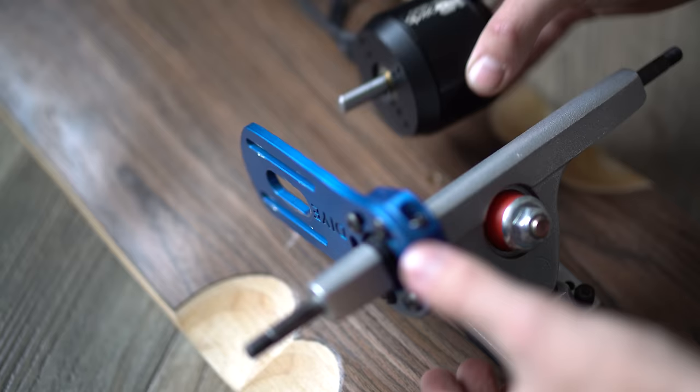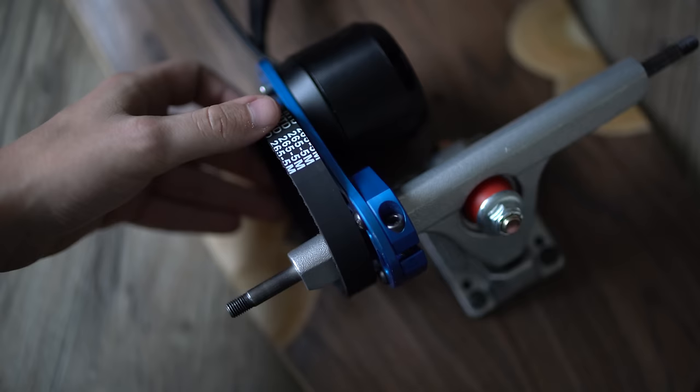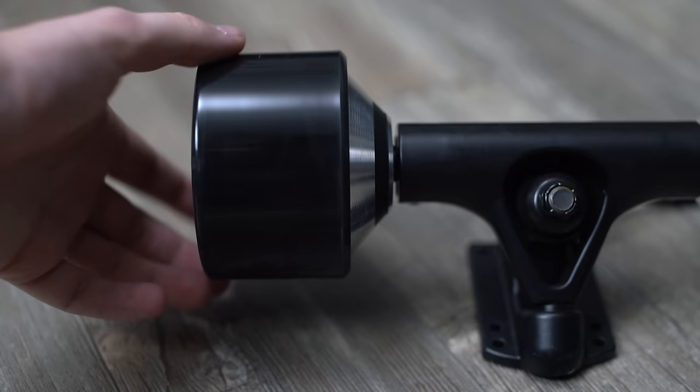To make it simple, there are two mainstream types of motors: belt-driven motors and hub motors. Belt-driven motors attach to your electric skateboard and run a belt connected to a pulley that moves your wheel. Hub motors, on the other hand, are built right into the wheel of the electric skateboard. Both have their pros and cons, which we'll get into.